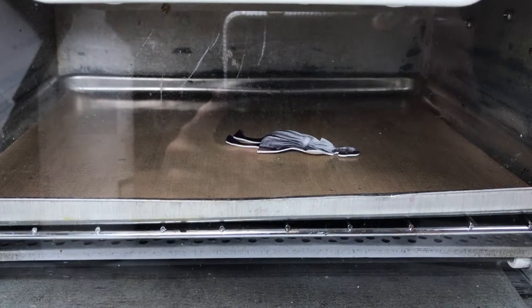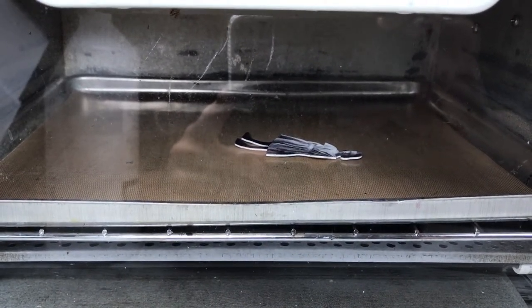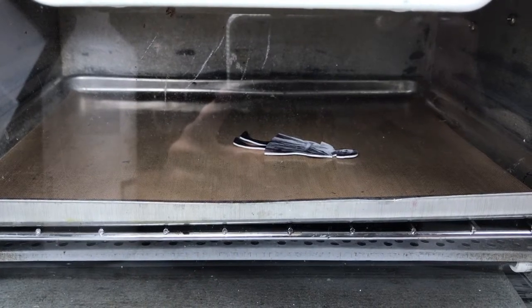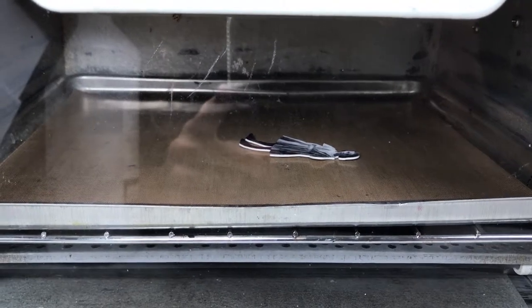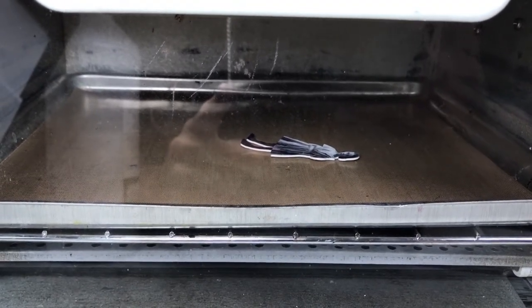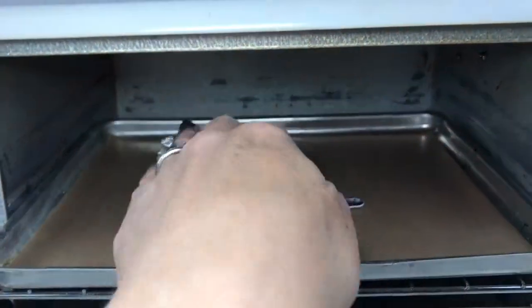But if you leave it long enough, it will flatten out. Give it another moment — there might be a slight curl, usually with the appendages — but we're going to pull that out and flatten it, and she's going to be perfect.